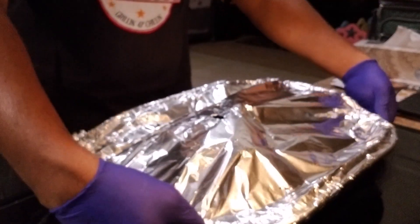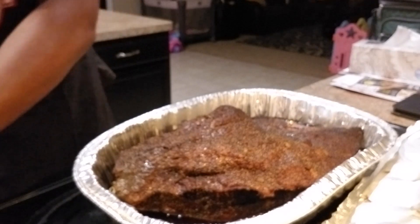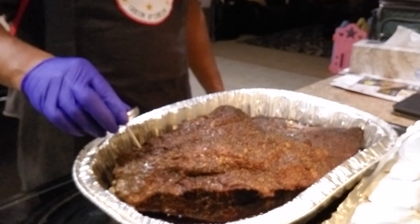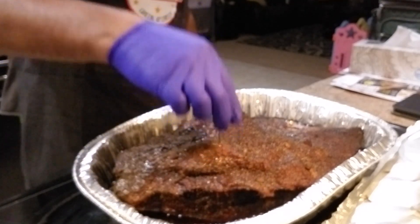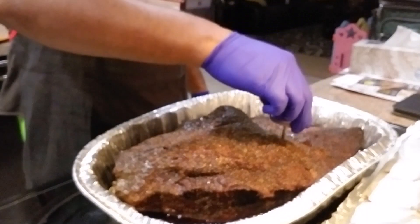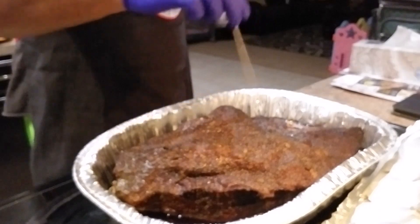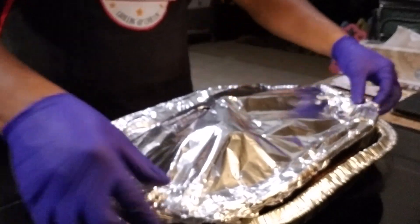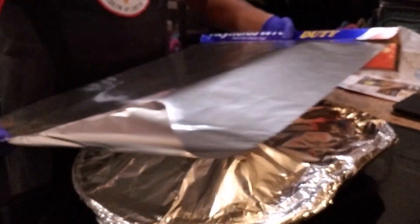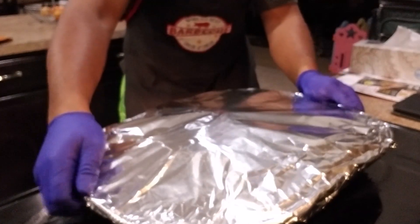We're back in the kitchen — brisket number two, and it's looking good, looking real good. Nice and tender, man, oh my God, nice and tender! So we're gonna do the same thing — throw that joker on the bottom shelf in the oven too.